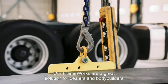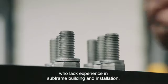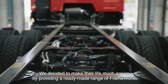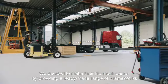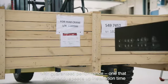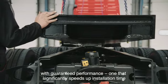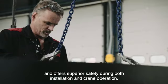Our frameworks are a great solution for dealers and bodybuilders who lack experience in subframe building and installation. We decided to make their life much easier by providing a ready-made range of frameworks with guaranteed performance, one that significantly speeds up installation time and offers superior safety during both installation and crane operation.